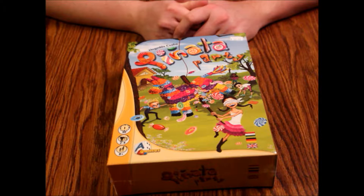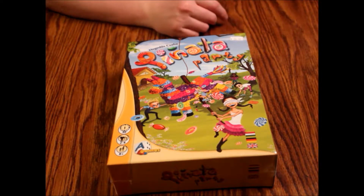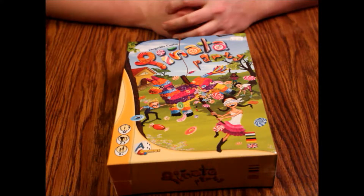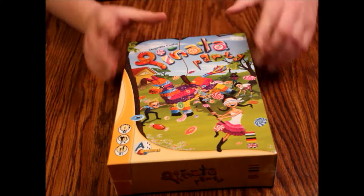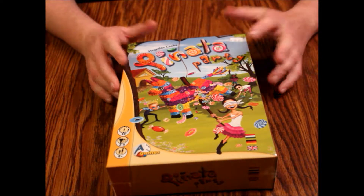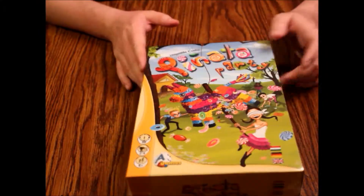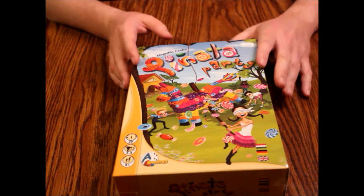Hello and welcome to another episode of What's Inside. Today we're looking at Pinata Party — a game I can't pronounce the publisher's name for. It retails for about 20 bucks, takes about half an hour to play, is for two to four players, and is ages eight and up. It's supposed to be a pretty simple game.